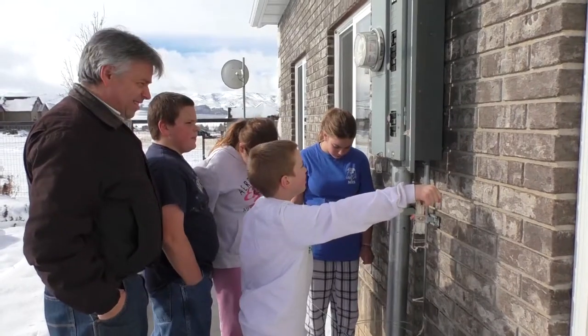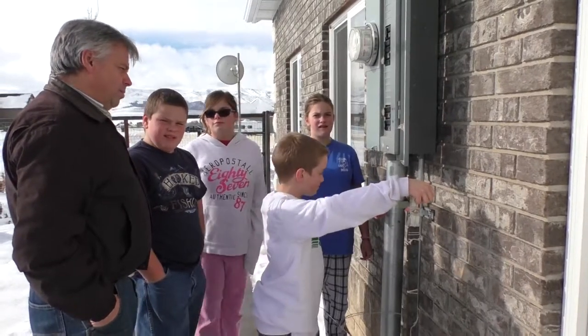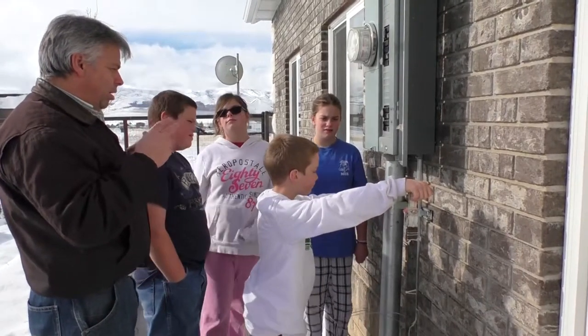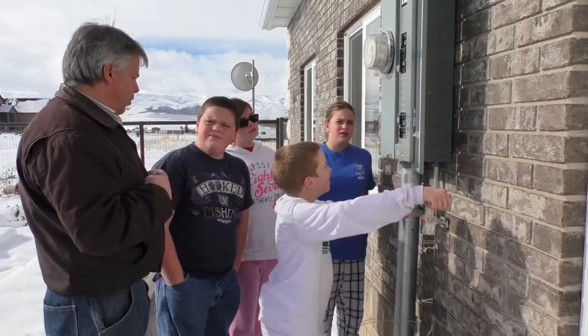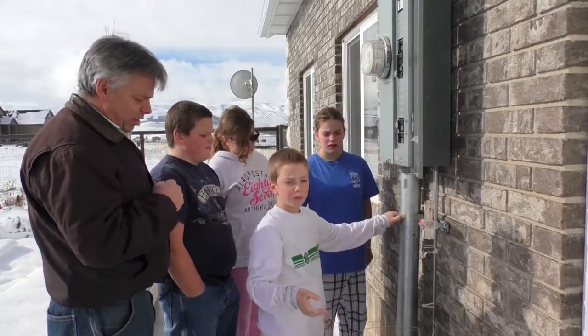Tell me again why we would want to do that. In case of an electrical shortage or a fire. Well, not shortage, but a short — a short. So if something's arcing or if you're smelling burning insulation or something, it might mean there's an electrical problem: a short of some kind or some other problem. Okay, that's good. Anything else?